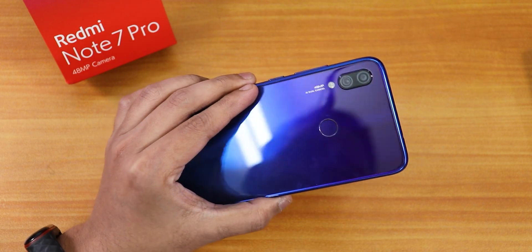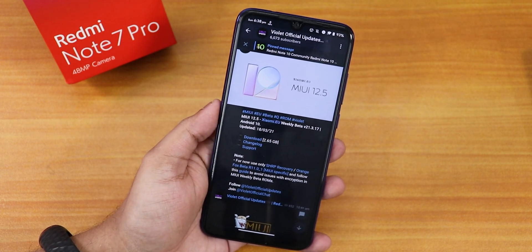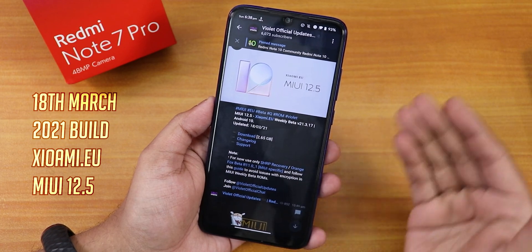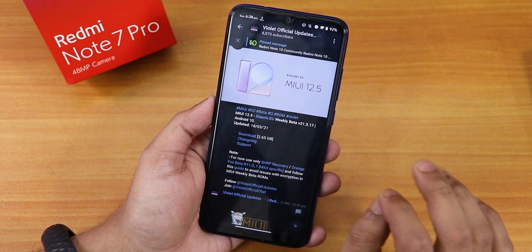Hey, what's up guys, this is Tito back with another video on the Redmi Note 7 Pro. Today is going to be interesting because I'm going to be trying to flash the MIUI 12.5 Xiaomi.EU ROM on the Redmi Note 7 Pro to show you how you can flash it.